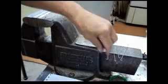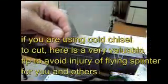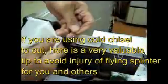Okay, now it's time for grinding. If you're cutting this tip with a chisel, I will show you the safe way so that you can avoid flying splinters around.